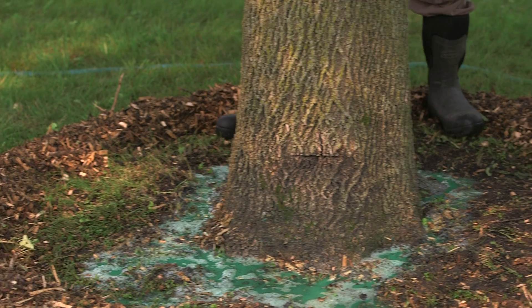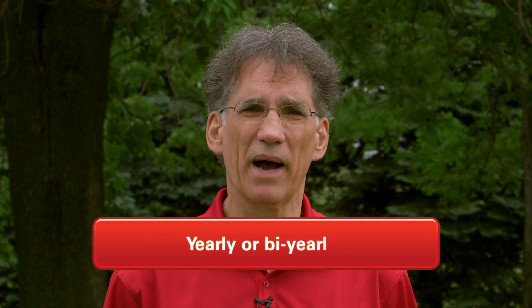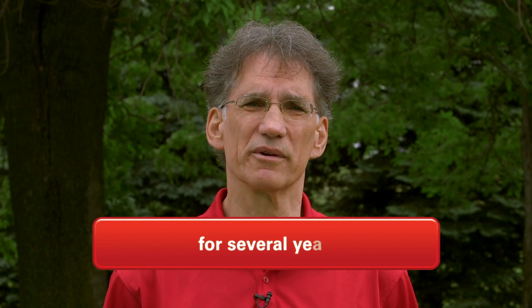Whether it's a homeowner method or professional method, you'll need to keep an eye on your ash tree to make sure the treatment was effective. If you start seeing some of the symptoms of EAB, definitely have a professional come and check out that tree. This treatment is yearly or bi-yearly for several years. The critical point is that if you want to protect your ash tree, you must commit to regular treatments for several years.